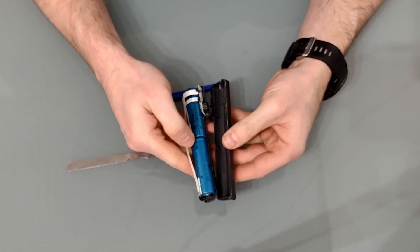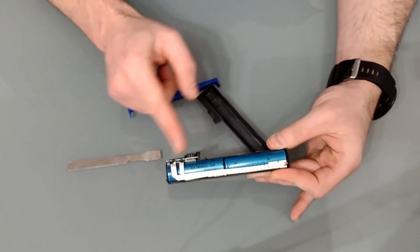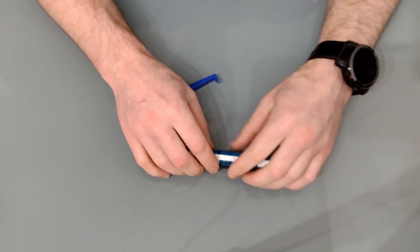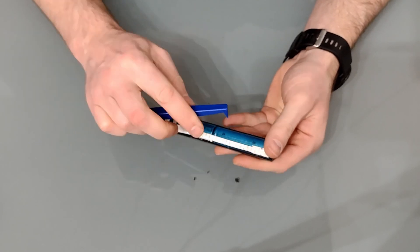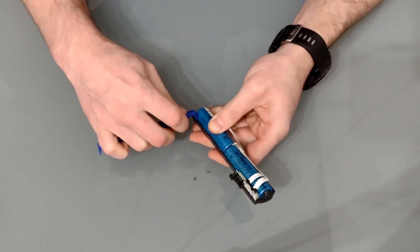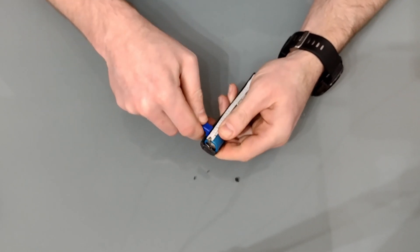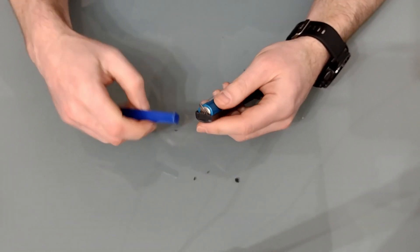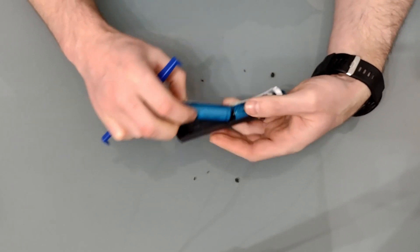Be careful not to break the connector there as I nearly did. Once we're in, we can see there's the control chip, a connection to the middle of the two batteries, a connection to the negative, and the positive is just at the end. Next up we want to remove the batteries — these are usually glued in — using a plastic spud so as not to damage the wrap on the battery, as that can cause a short circuit. Just run along that inner edge to break the glue.